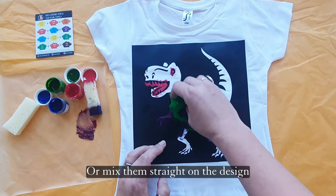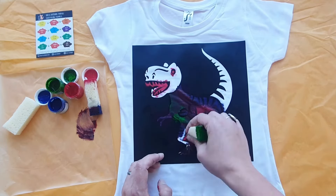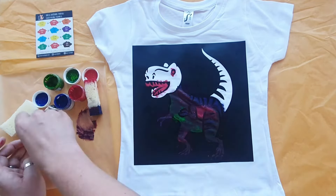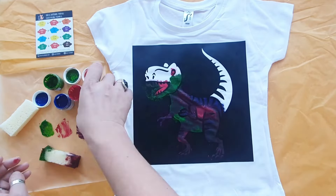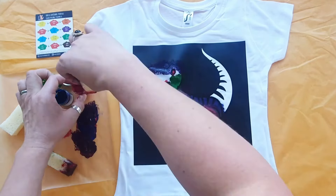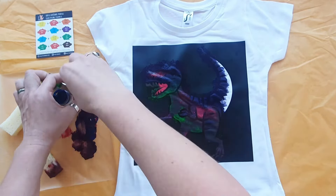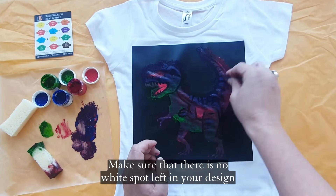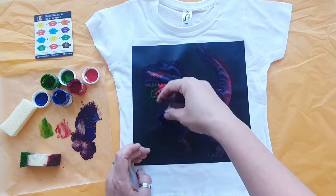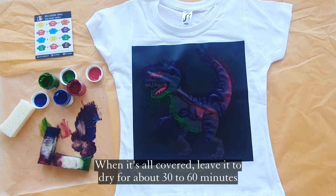Or mix them straight on the design. Make sure that there is no white spot left in your design. When it's all covered, leave it to dry for about 30 to 60 minutes.